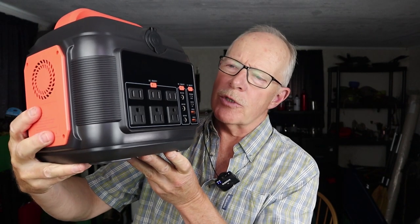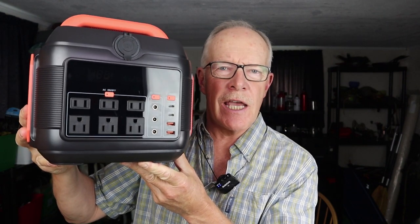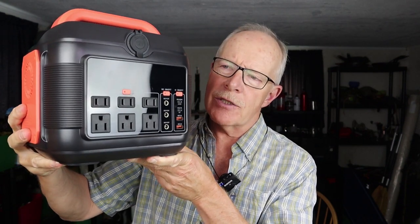I have another power station I want to share with you today. This is the Sanfu OPS600, a 600-watt power station.